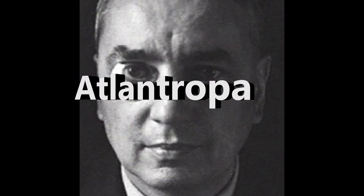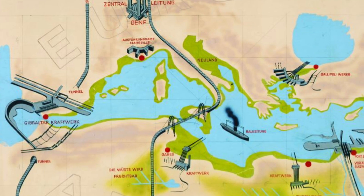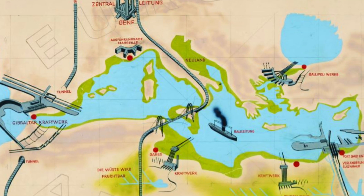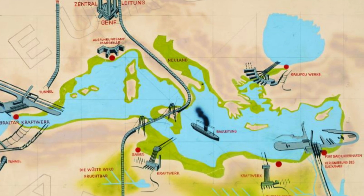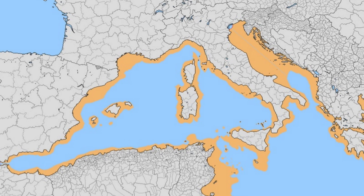Project Atlantropa was a massive engineering project proposed by German architect and planner Hermann Sorgel in the early 20th century. The project aimed to reshape the entire continent of Europe by building a series of massive dams across the Strait of Gibraltar and lowering the Mediterranean Sea by over 100 meters.